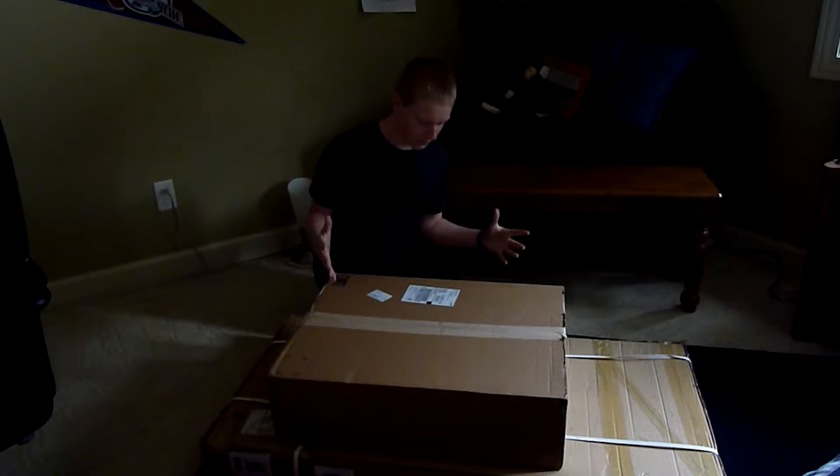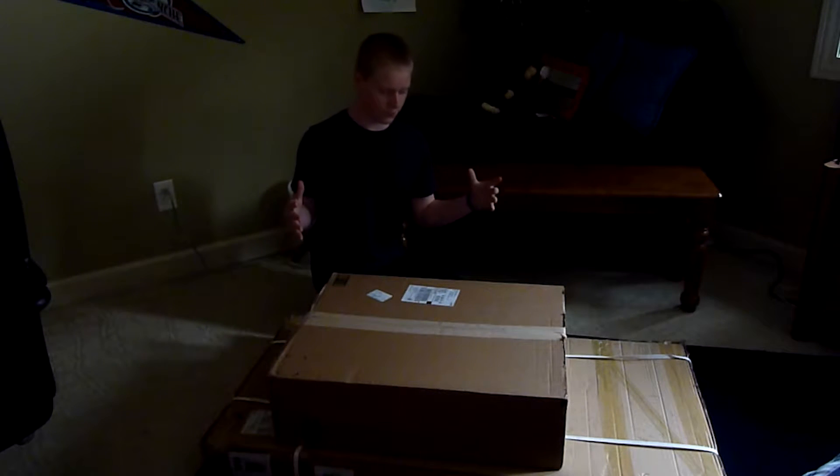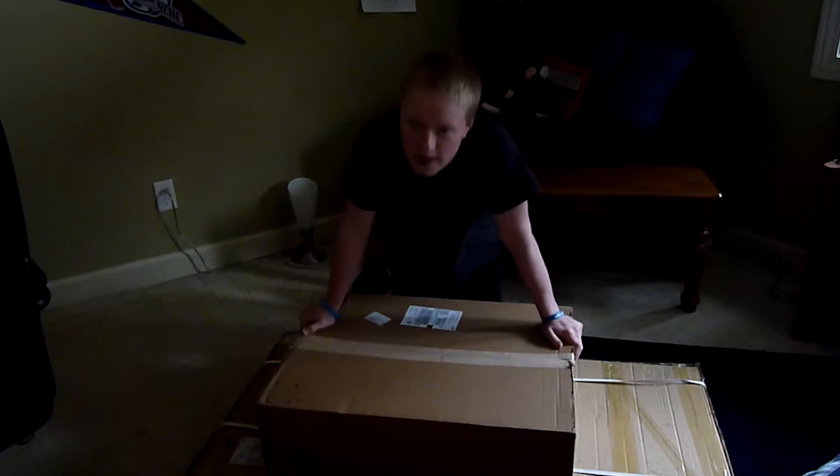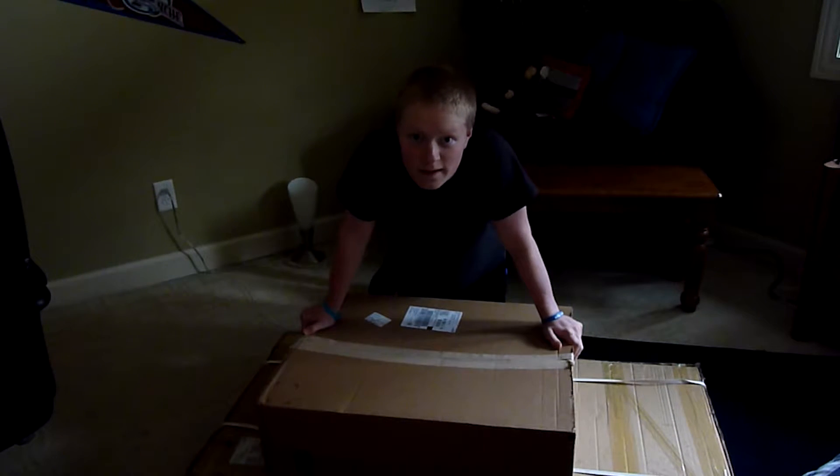Alrighty guys, I've been waiting literally all day to get these packages, and now they're finally here, so I'm gonna unbox them with you guys. Alright, let's get started.